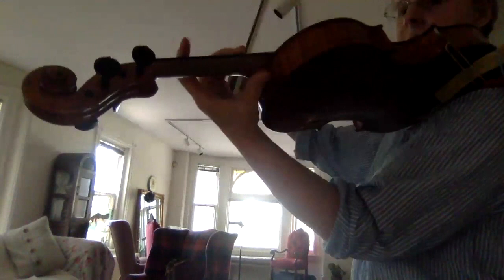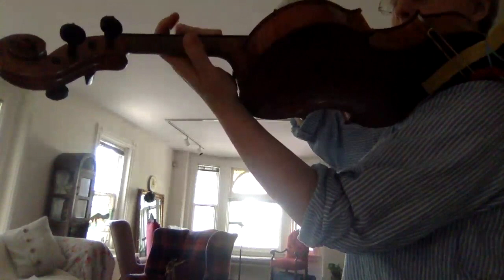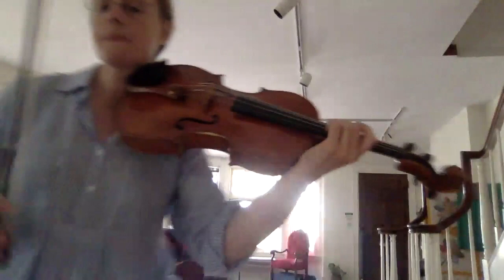I'm trying to get my thumb out of the way so you can see. Now I'm not pushing the first knuckle that you were asking about — that is also rolling.